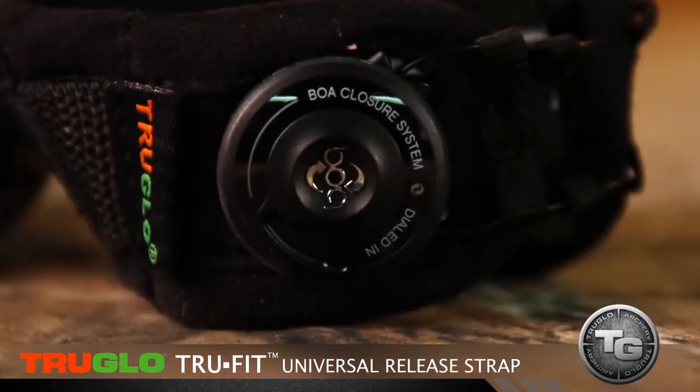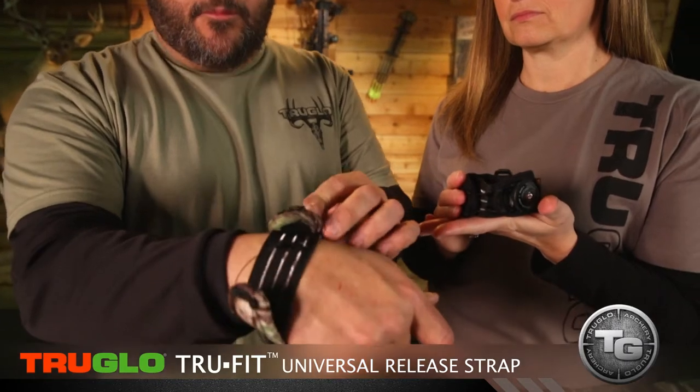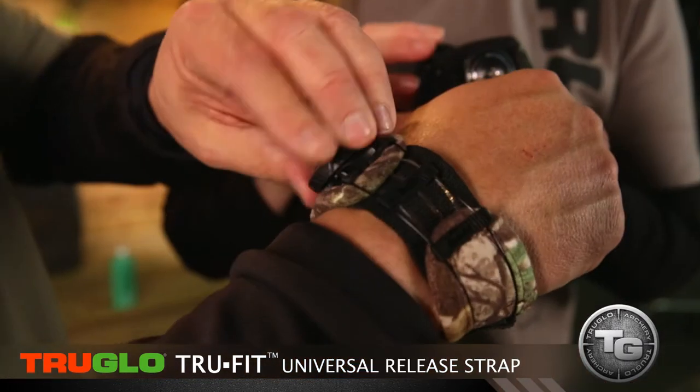True Glow really brought some innovation to a new strap. They have the new BOA closure system. You slide it right on — super quiet, super easy — then you engage it. You just dial it right in to fit anybody's wrist. Whether you've got a heavy leather winter glove on or whatever, you can dial in and it's rock solid.